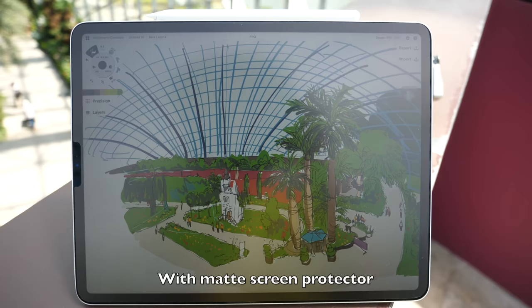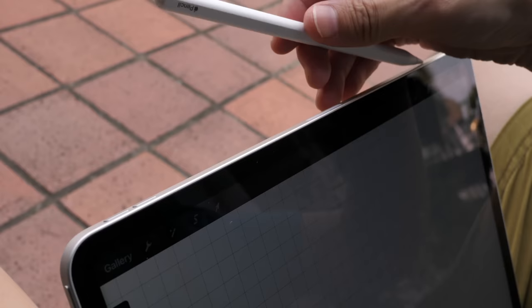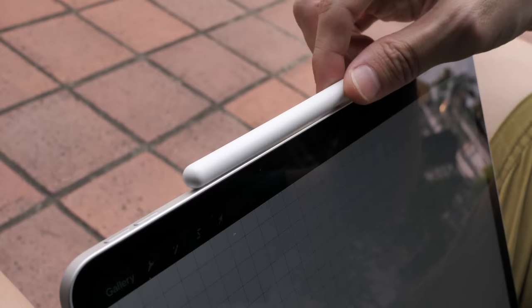If you want to get a matte screen protector, it's going to create a white haze that covers the whole screen, making it very difficult to see what's on the display — that's the downside to matte screen protectors. In case you don't know, the Apple Pencil is sold separately for $129 US and it snaps to the side for charging.